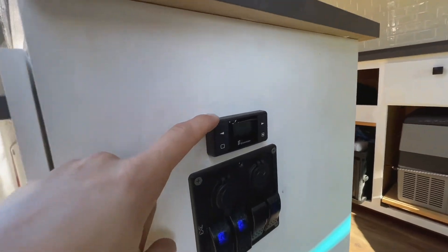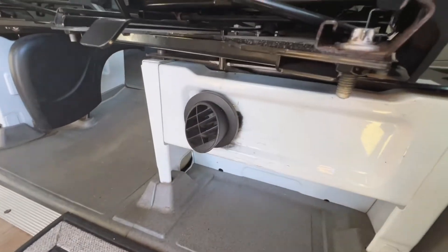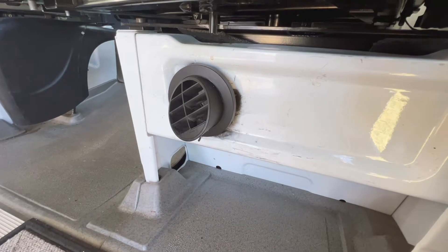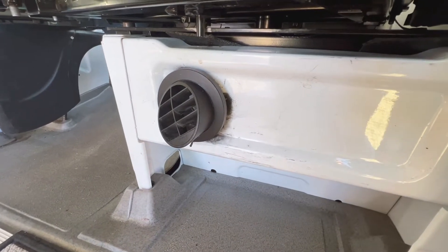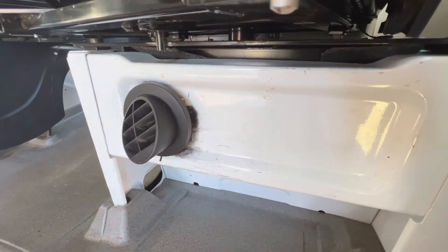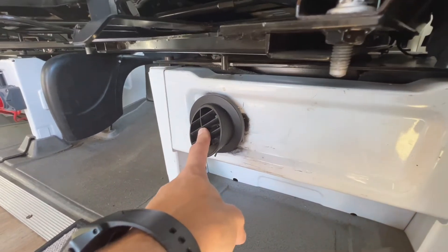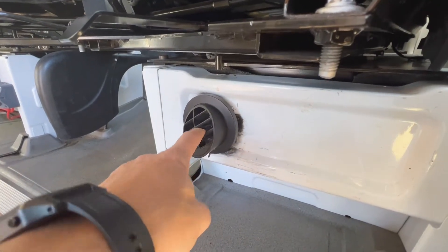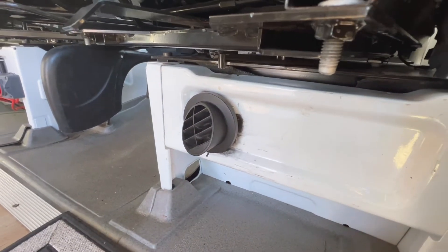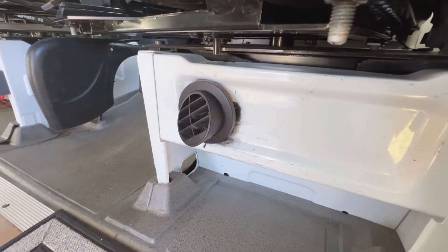And here we also have our Espar heater, which heats the van from underneath the passenger seat. This is one of the more expensive upgrades in the van — I think it was $1,100, $1,200 or something. Kind of easy to install; lots of videos out there if you do need help. But this is a lifesaver, especially when going up north in the winter. I usually go snowboarding once or twice a year. It just taps off the diesel fuel line and makes it nice and toasty in here.